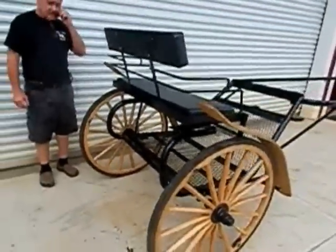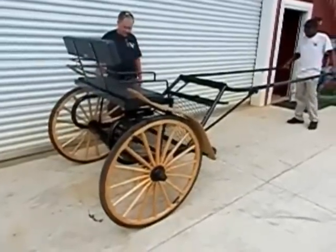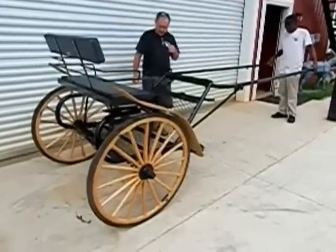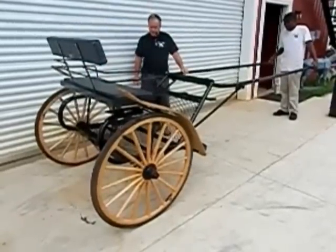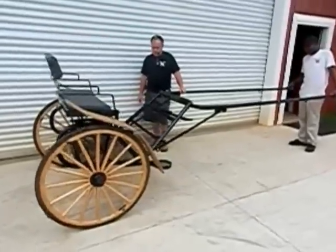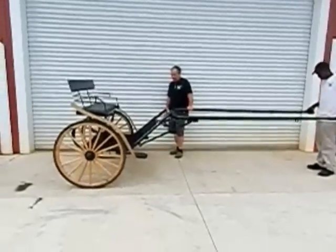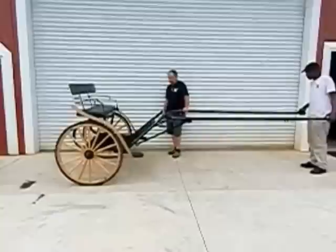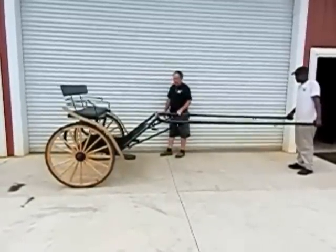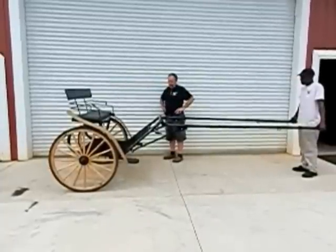This is a cart that no one has ever built anything exactly like this. It's available with fenders or without. Three different size wheels, and also even down to a pneumatic type tire with an automotive type wheel for training purposes. I think you'll find this to be one of the most updated carts on the market today.